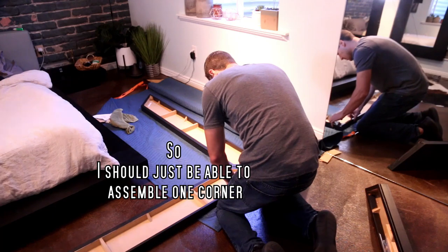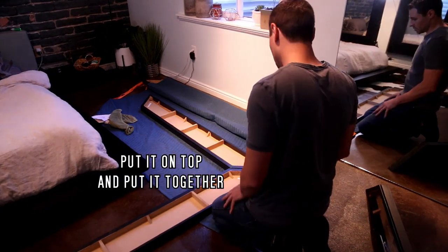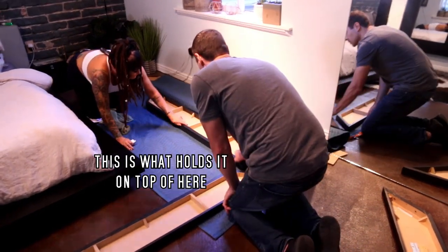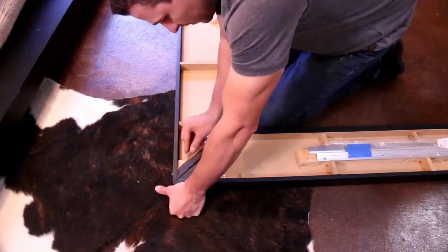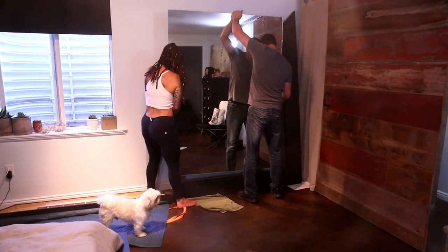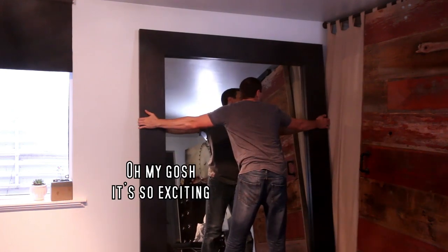I should be able to just assemble one corner, set it on its end, slide the mirror in, and assemble the second corner, put it on top and put it together. The mirror sits in here - the pieces actually hold it. Oh my gosh, it's so exciting.